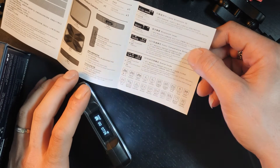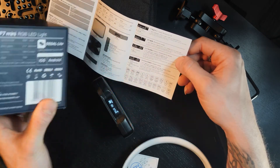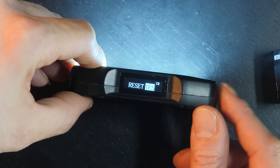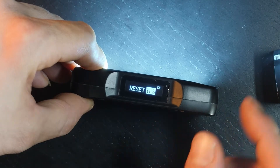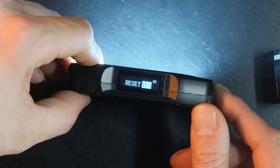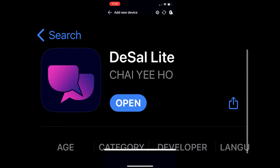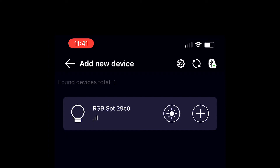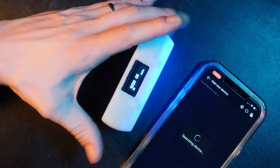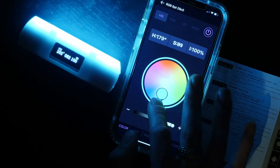There's also a Bluetooth option, which means we can control this light via an app on our phone, either iOS or Android. After the ID number there's a reset option — this resets the Bluetooth connection, not the unit itself. If you want to reset the Bluetooth pairing, go to the reset option and select yes. I downloaded the free app, powered the light on, and it connected successfully.